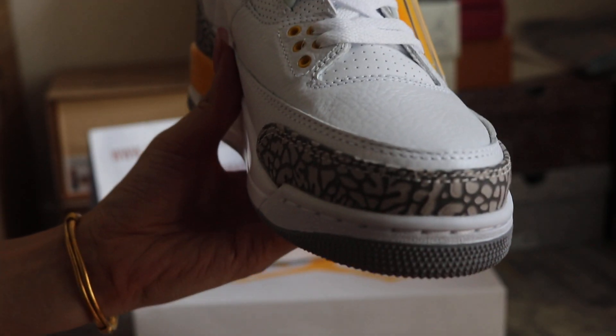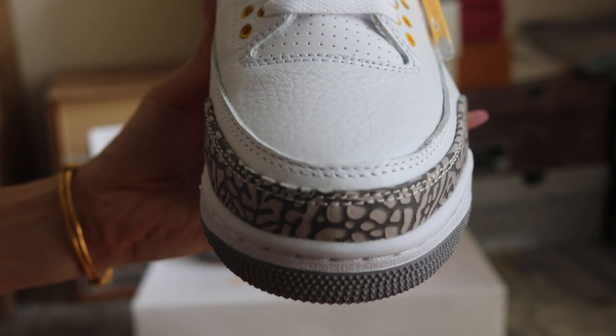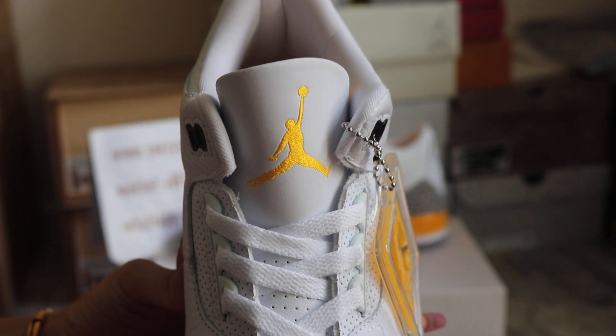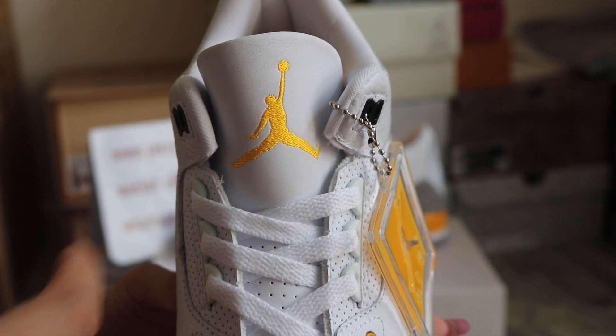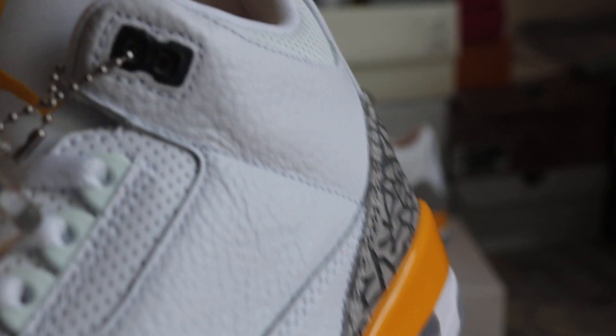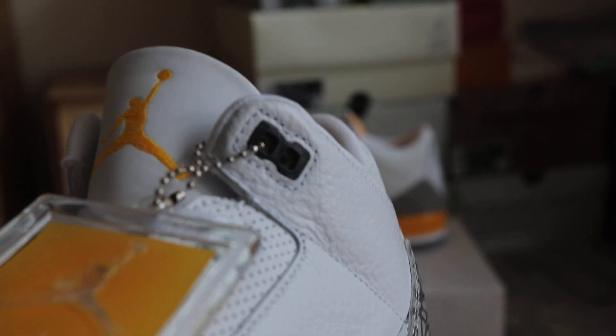And turn to the toe box. It's all real leather. The tongue is real leather too. We got the orange embroidered Jumpman on the tongue. Tongue is round, no curve. And right here, it's a black eyelet.